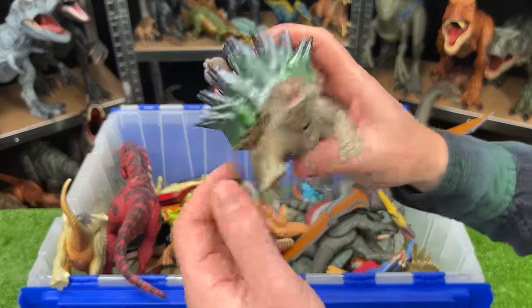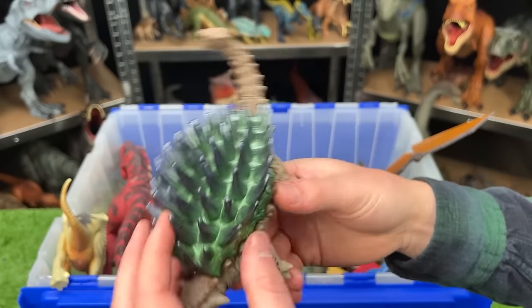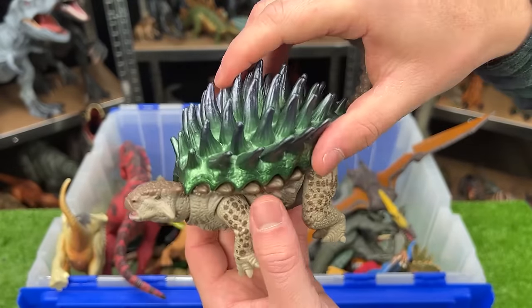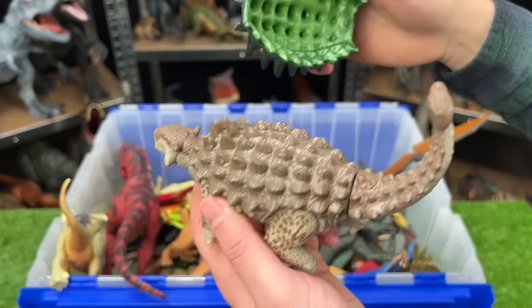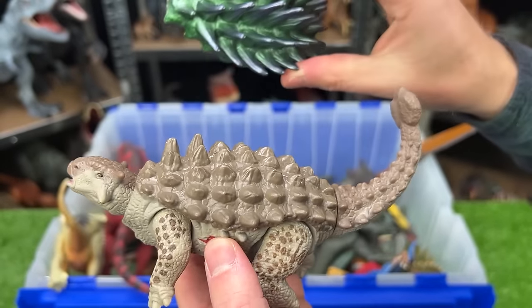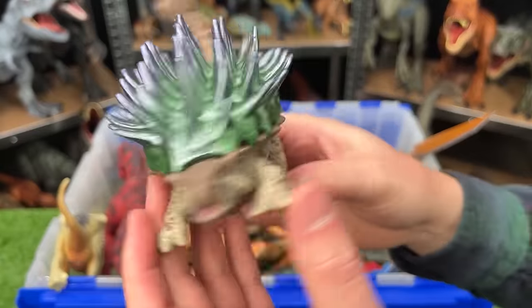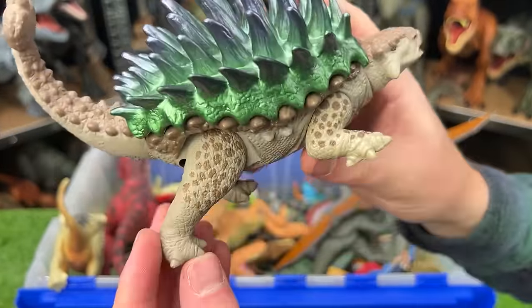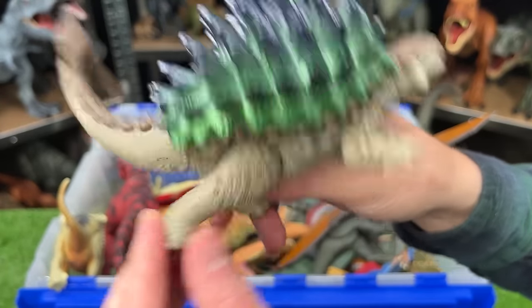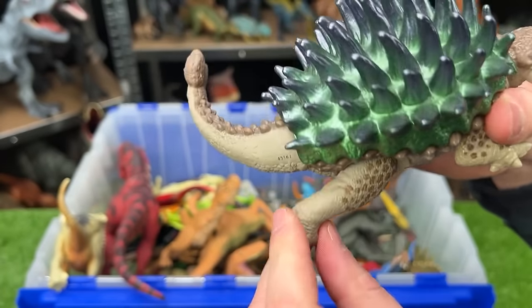Back here, we've got a special edition Ankylosaurus. This one's pretty special because it actually has this additional shell that you can remove to reveal the normal shell, and it's even got some battle damage on the side. You just click it right back on. And this Ankylosaurus has an action as well — when you move this leg back and forth, it sticks its head out and swings its tail too.